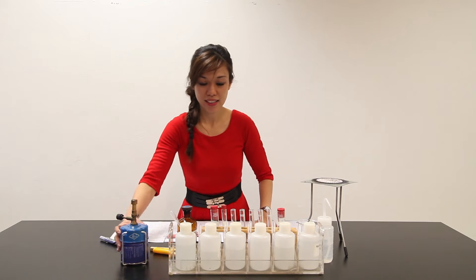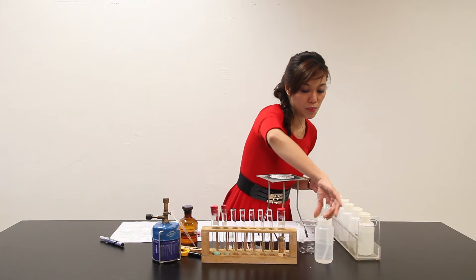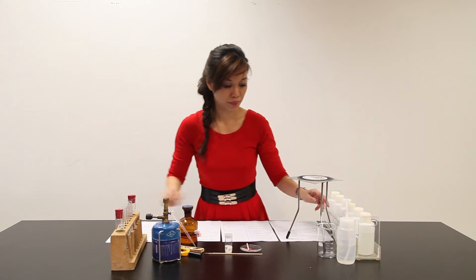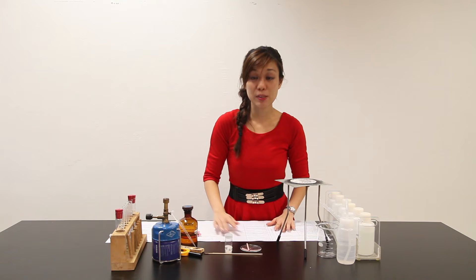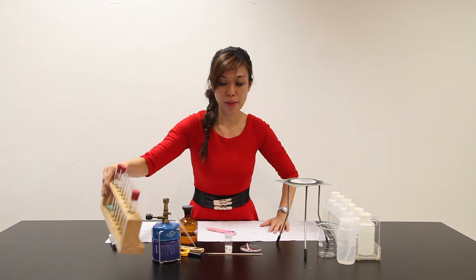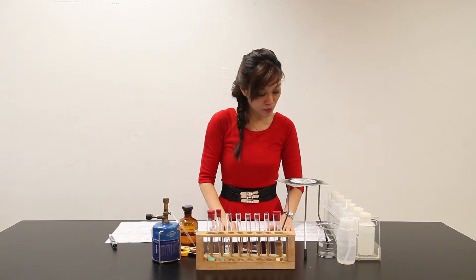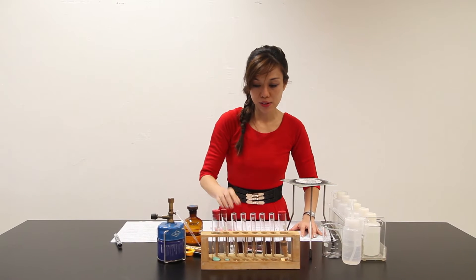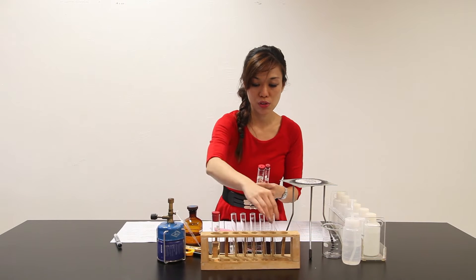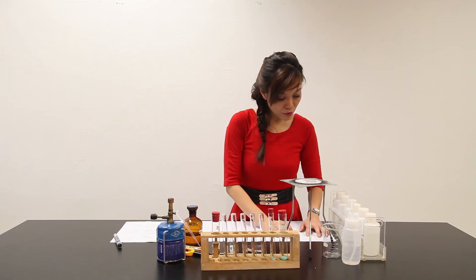First of all, let's remove the clutter and bring the reagents to one side. Let me rearrange the position of the test tube. Carry on the following experiment.